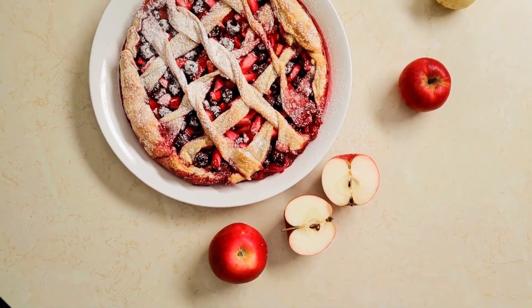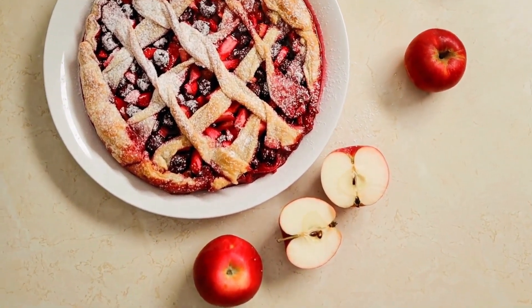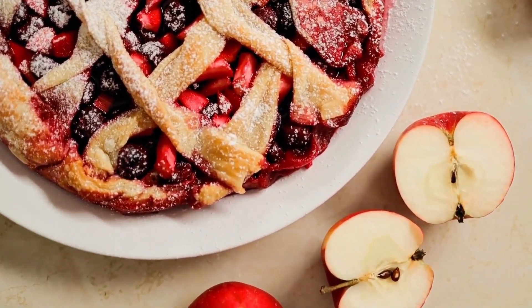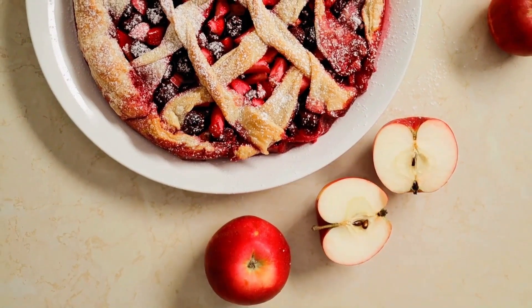Directions: Set the oven to 375 degrees. Roll out half of the dough to a circle that is one-eighth inch thick on a lightly dusted surface, and transfer to a 9-inch pie pan. Chill while you make the filling.